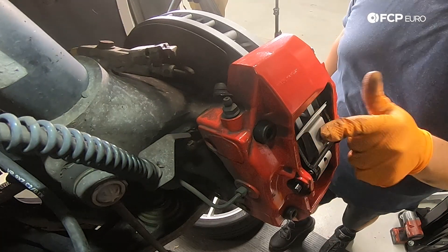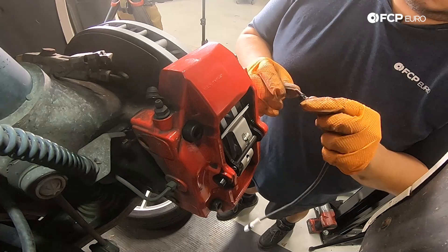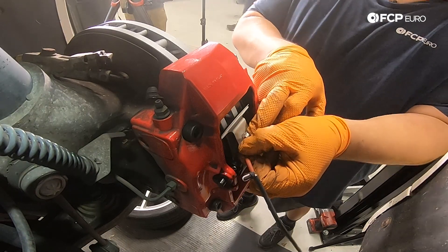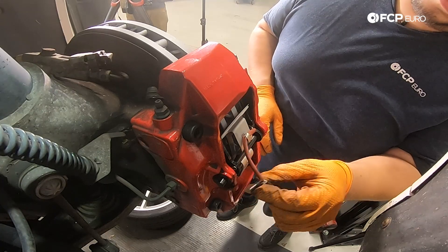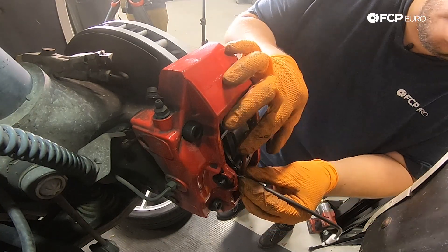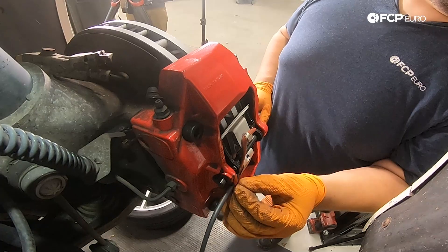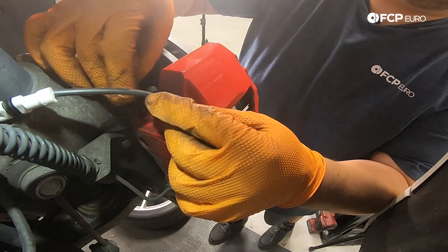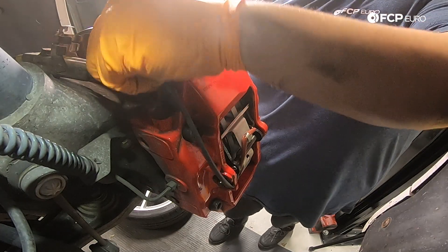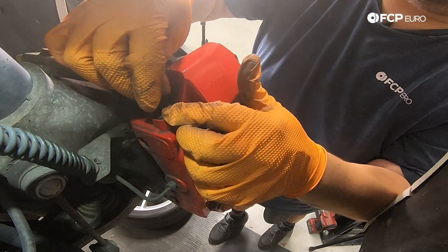With that on, we can work on routing our new brake pad wire sensor. Starting with the red-covered end, that's going to be your outboard sensor. Speed it in there and hook it onto the new clip. Then feed your other end onto your inboard pad. Feed the shielding through the caliper and make sure you get it back through the brake bleeder, then plug it right back in. Don't forget to put your bleeder cap back on.